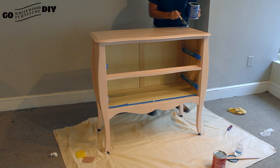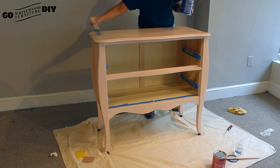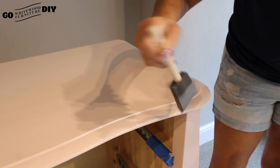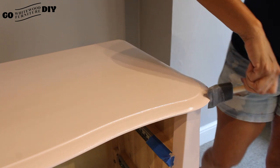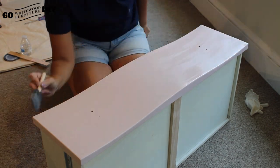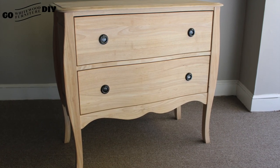Next we're going to move on to our top coat. We ended up using three layers of the ballet pink to get to this consistent smooth pink color, sanding with our 220 grit sandpaper in between and cleaning off any debris with our tack cloth. We're going to put three layers of this top coat on, sanding in between as well, so this piece is protected for years to come.